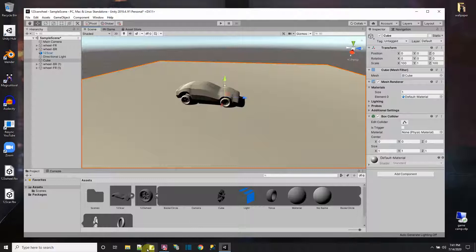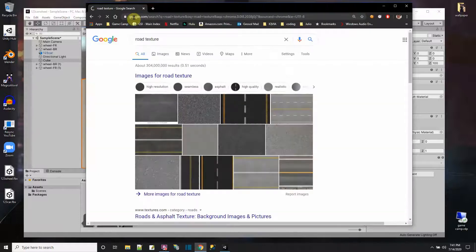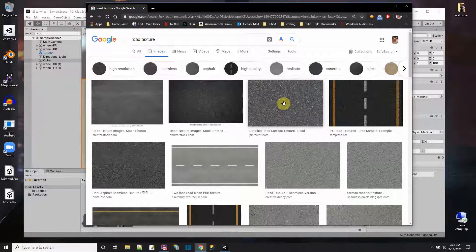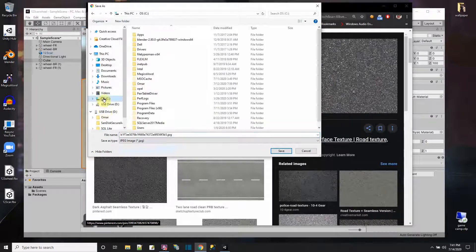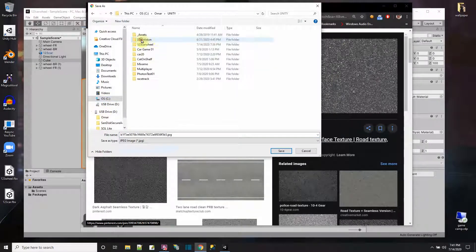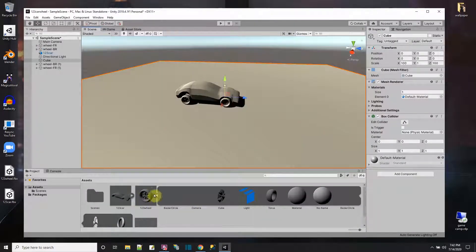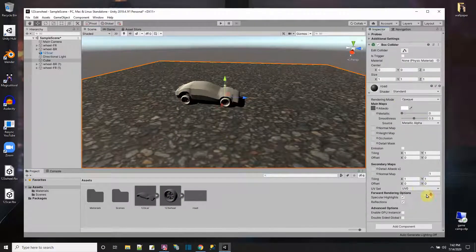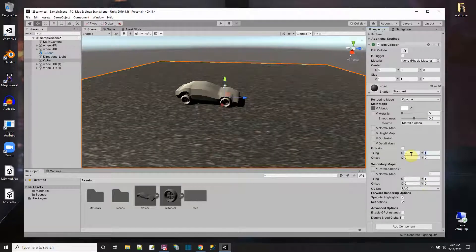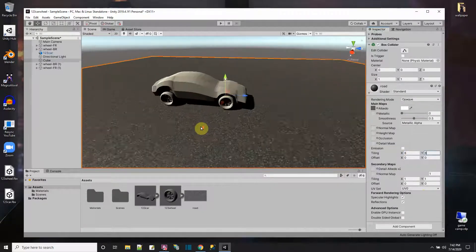The lighting is making it hard to see, so let me get a road texture for the ground. I'll save it to my project assets folder and call it 'road'. I'll put that texture on the ground plane, then tile it at eight by eight so we have a road texture on the ground.